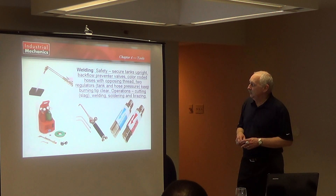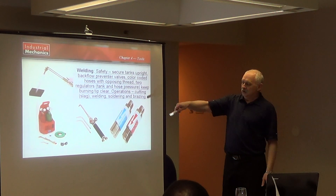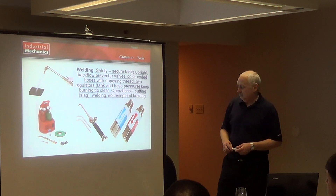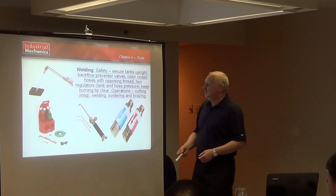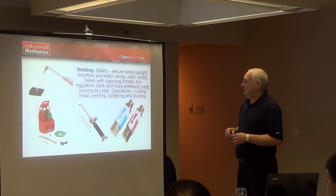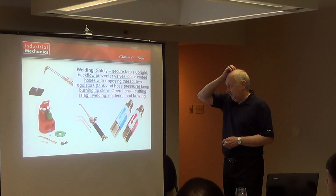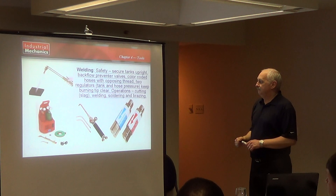Welding. Again, welding — we use a lot of safety devices. Your tanks are always kept in the upright position in a secured way. You'll see a lot of them will have chains around them, chained to the wall so they can't tip over. You have a backflow preventer so that the gas can't go back through the wrong way if it catches on fire. You have pressure gauges that measure the line pressure and the pressure inside the tank. They're color coded so you can't get them mixed up, and they have left and right handed threads — you can't put them on the wrong way. There's a lot of safety in the welding aspect to keep things operating properly.